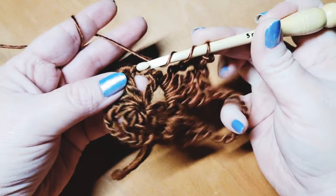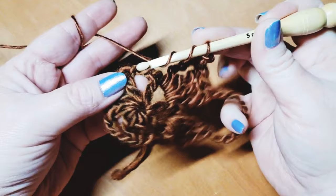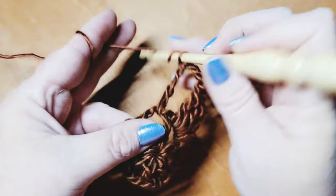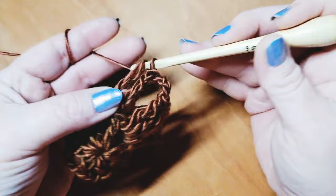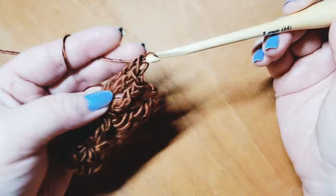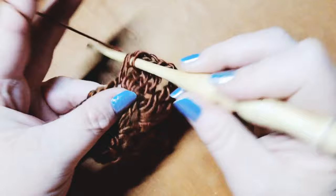Chain three to create a side. Wrap twice around your hook and come back down into the next chain two space, placing four triple crochets in there — one, two, three, and four.